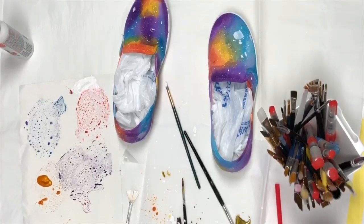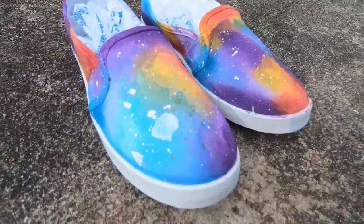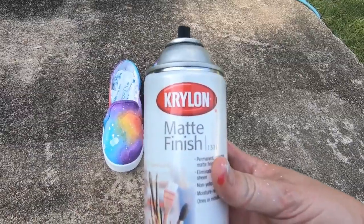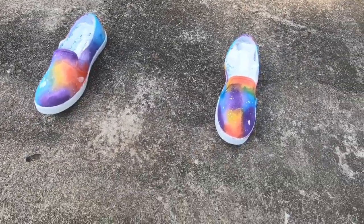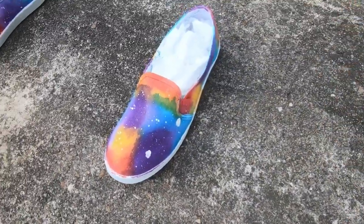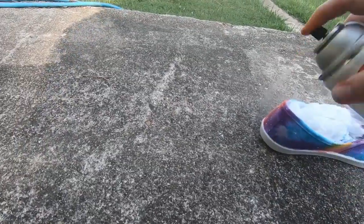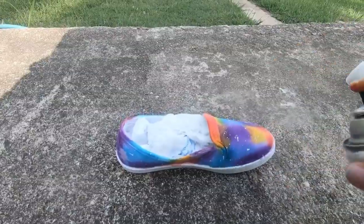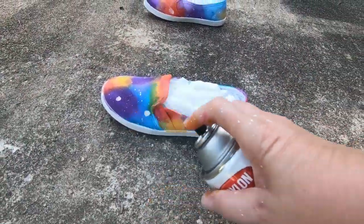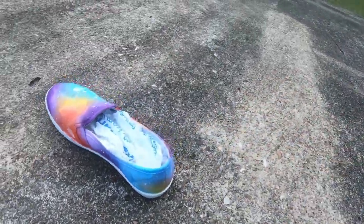Now we're going to take some of this Krylon matte finish and spray the shoes. I'm going to shake this up really well and hold it at a distance and start spraying. You just want to coat them really good and make sure everything gets coated, because if not it's going to wash out.